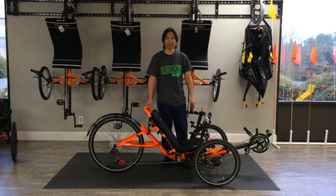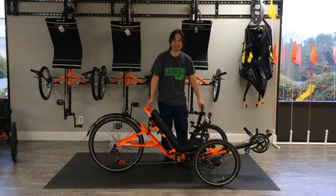Hi, this is James, Trike Tech at Layback Cycles. Today we're going to show off the folding capabilities of the CatTrike 559.